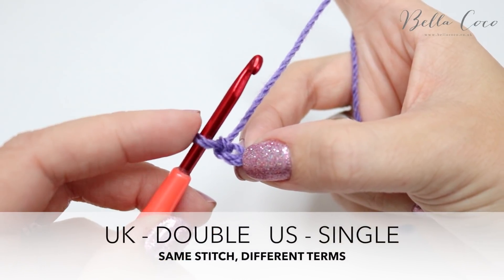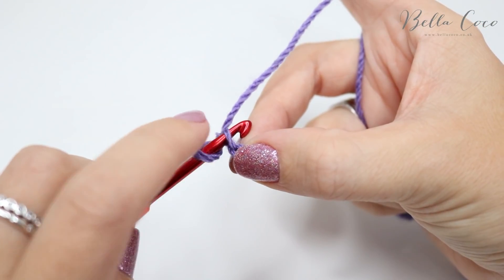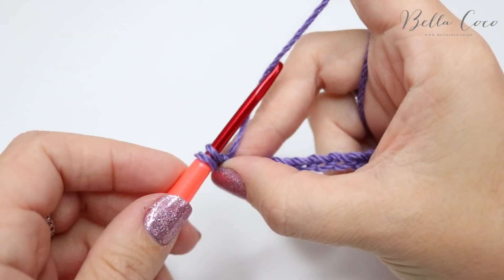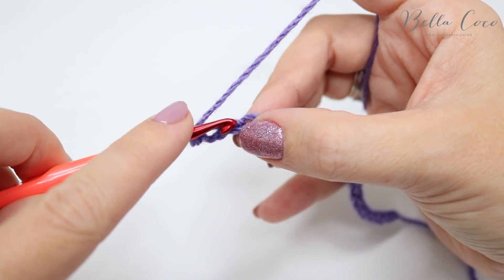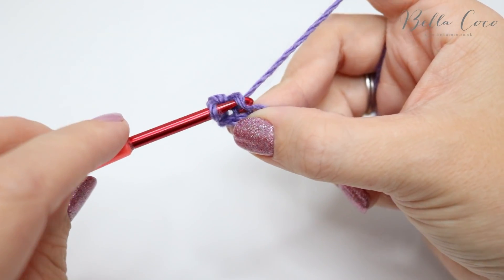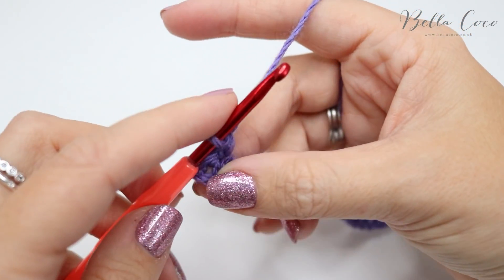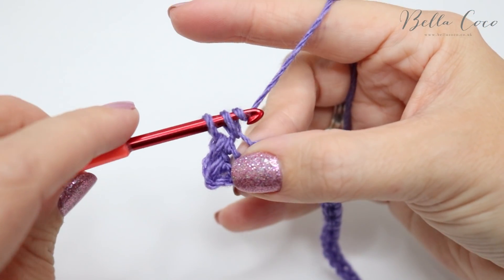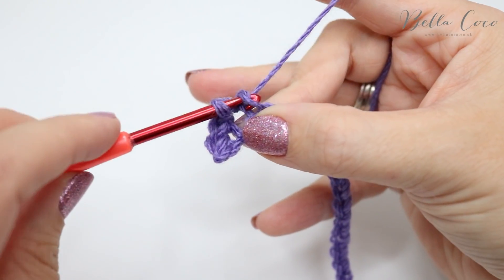We're going to do a double crochet — in the US this is known as single crochet. Insert your hook into this chain, grab the yarn and pull it through. You'll have two loops on the hook, yarn over, pull through both of those loops. Insert the hook into the next chain, grab the yarn and pull up a loop, yarn over and pull through those two loops. Simply go across the whole chain doing your double crochet into each of these stitches.